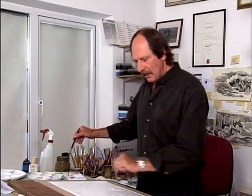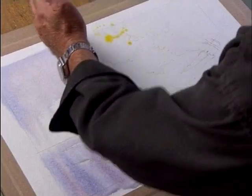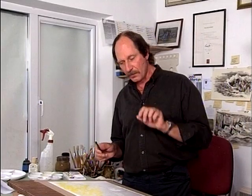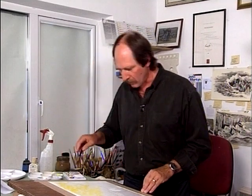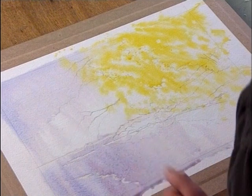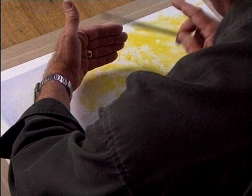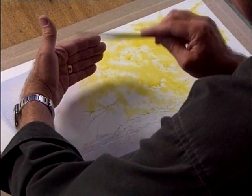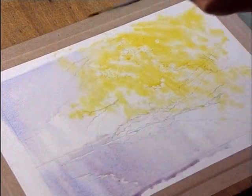I want to go into this foliage area and really start putting some paint in. Let's get the colour down and let it mix on the paper. We'll start getting some beautiful little white bits appearing here and there, and then put some more colour onto it. All the time keep those colours moving. And try and keep them out of the sky — I just use my hand as a mask to keep it out of there.